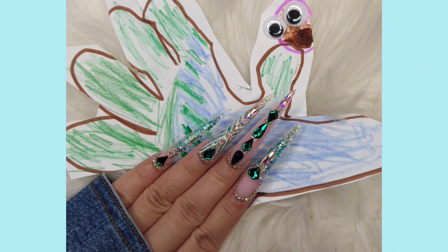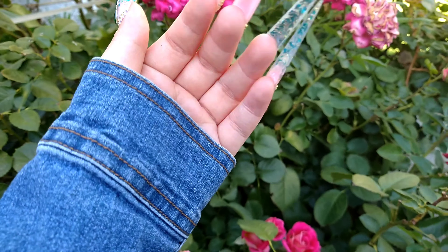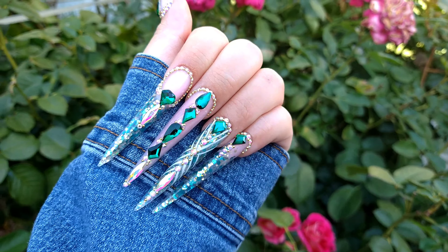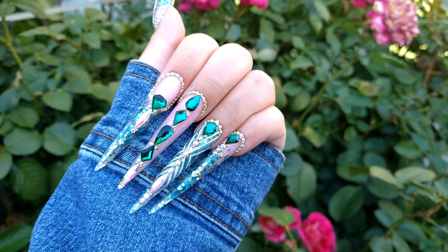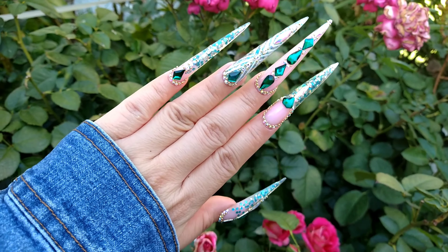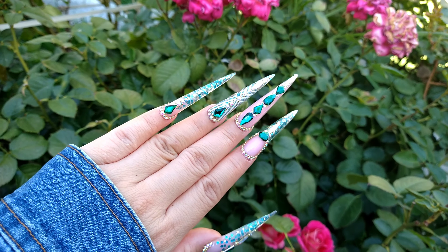Here's the inspiration for my nail set — it's my daughter's drawing. It's supposed to be a peacock but it looks like a turkey! I hope you guys enjoyed the video. Thank you so much for watching — if you liked it, please give it a like and subscribe to my channel, and I'll catch you guys in the next video. Bye!